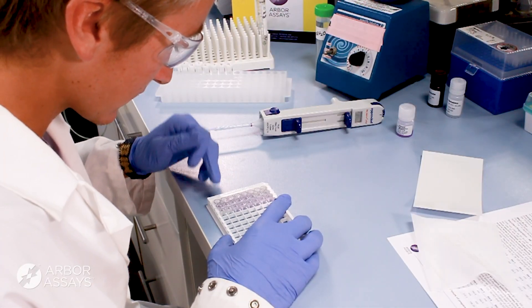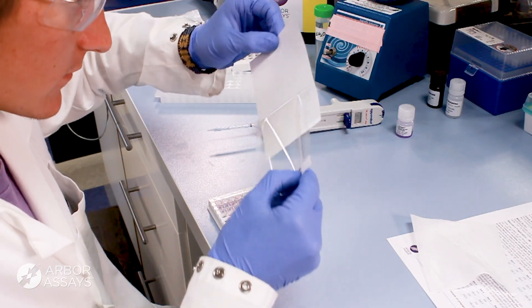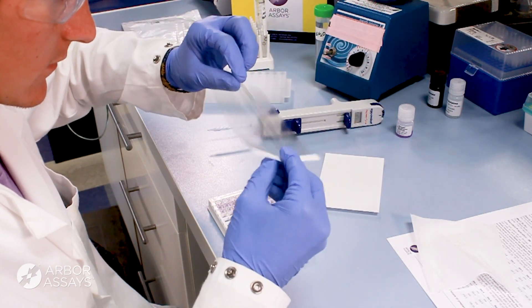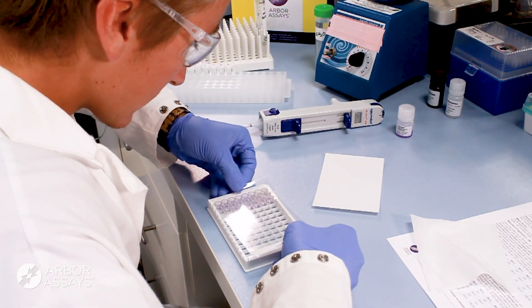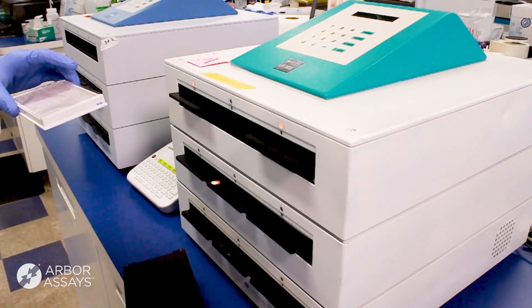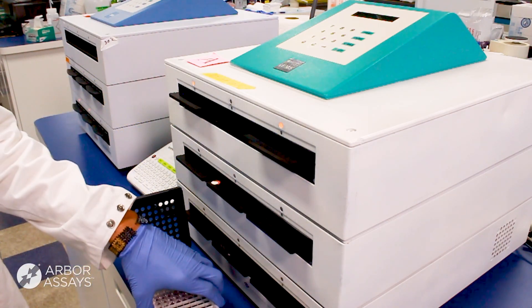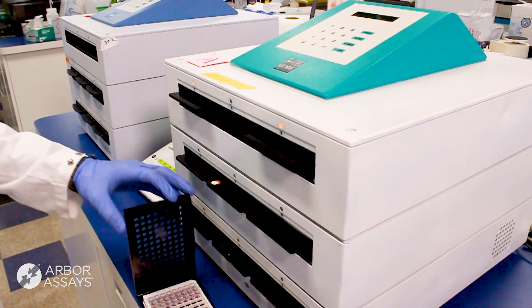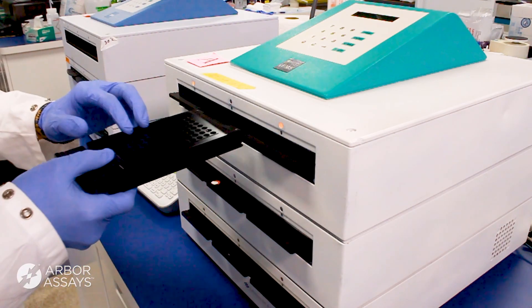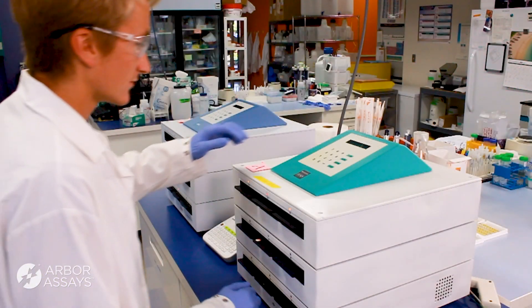Gently tap the side of the plate to mix. If the protocol requires shaking, use a plate shaker to ensure thorough mixing of the reagents in the well. Incubate according to the time, temperature, and shaking guidelines in the kit protocol.